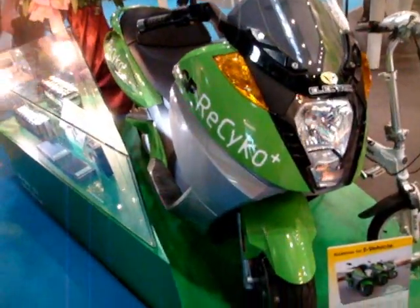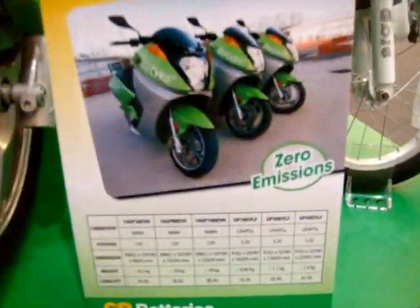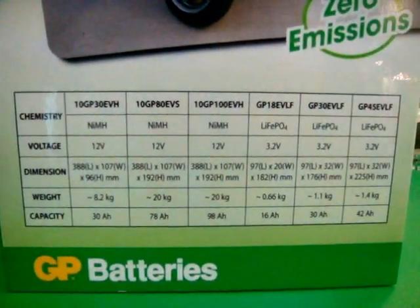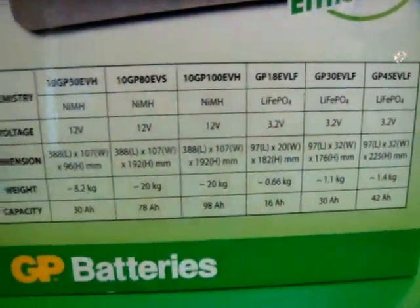We're looking at an electric vehicle — this one, the Electro Kit — and they're selling zero emission batteries. This will give you an idea of the lithium phosphate batteries: each one of the cells, the weight, the milliamp hours, the density.